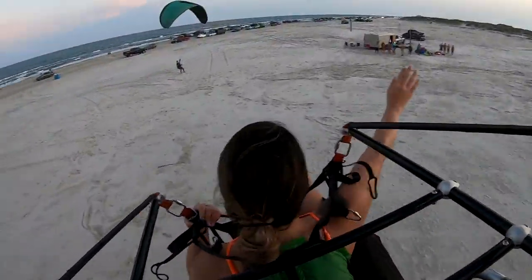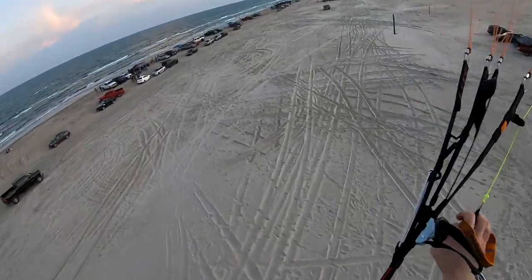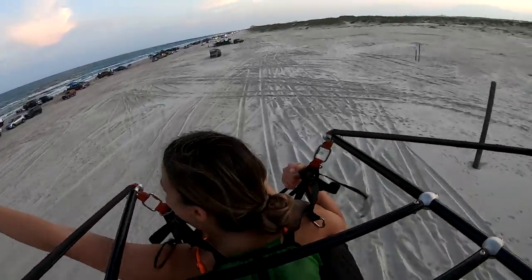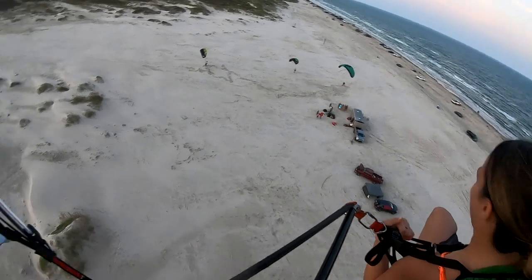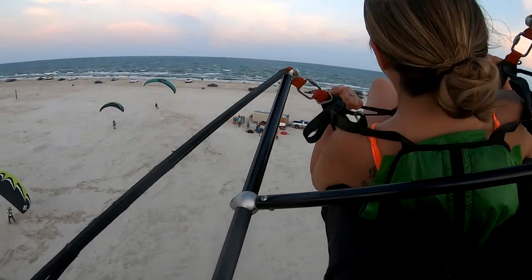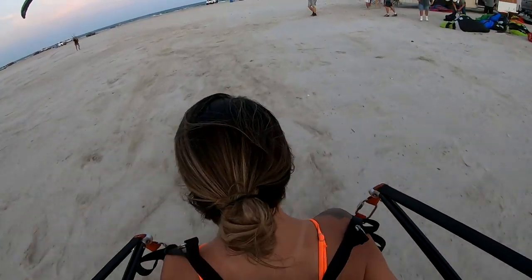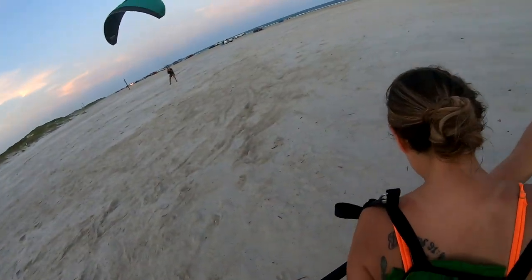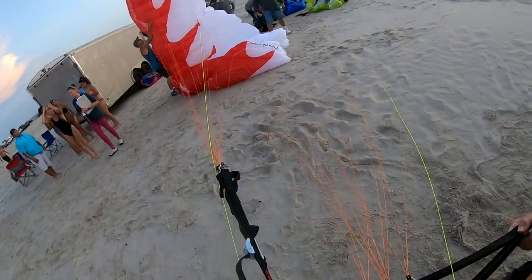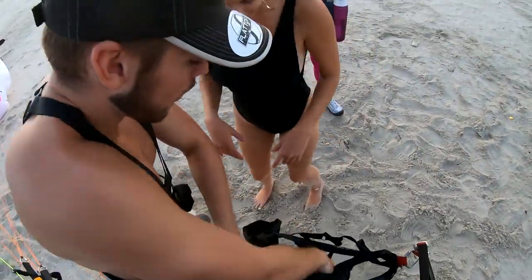Here we go, here we go! There we go — beautiful, nice job, there you go, and bingo! Oh yeah, there you go. One foot is here, the other foot is here.